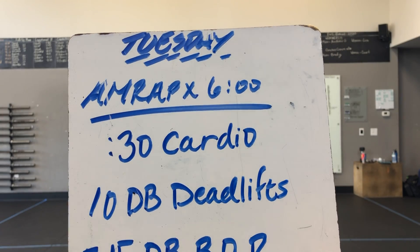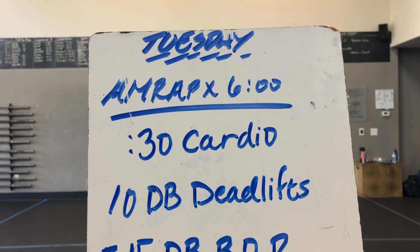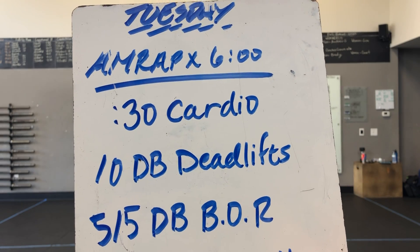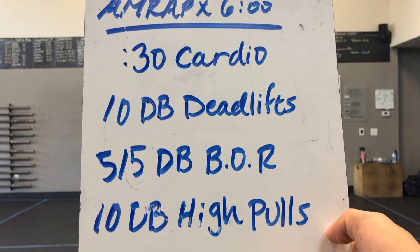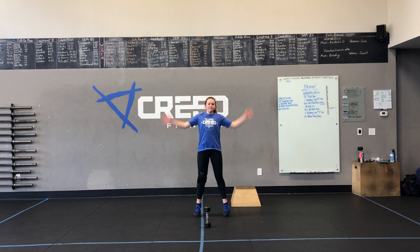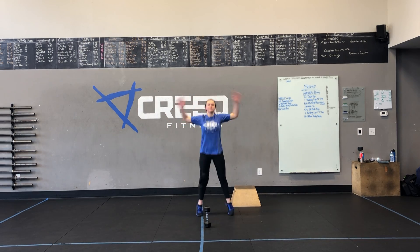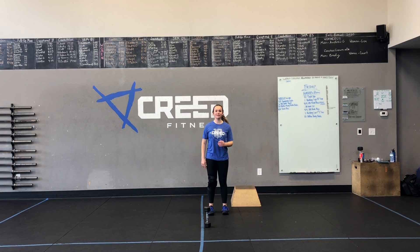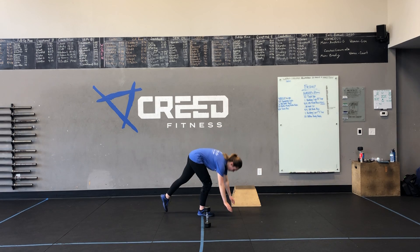Welcome to your Tuesday demo video. We have an AMRAP for six minutes starting with 30 seconds of a cardio choice. Cardio options include jumping jacks, high knees, running in place, or if the weather is nice, a jog outside. We also have mountain climbers on the ground.